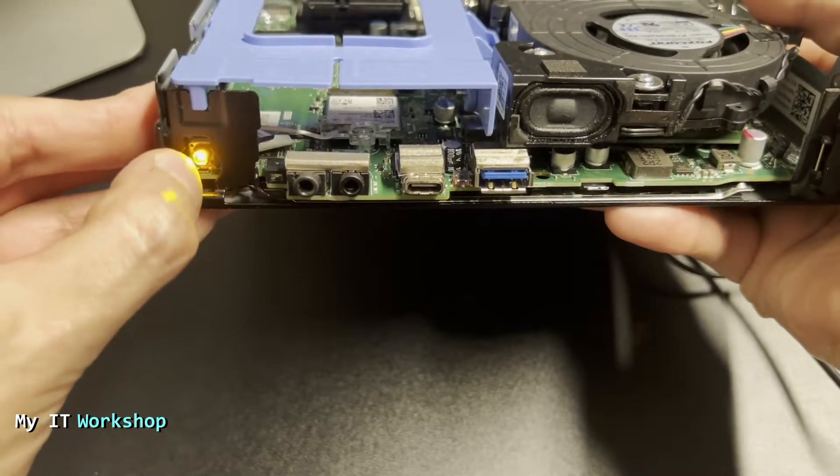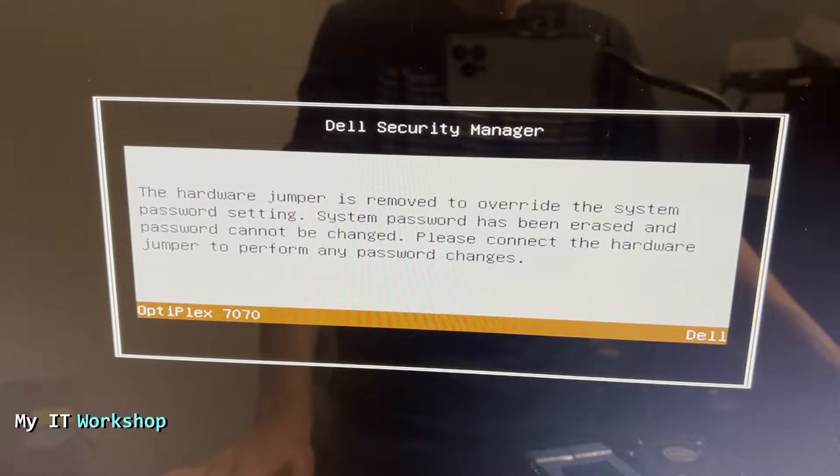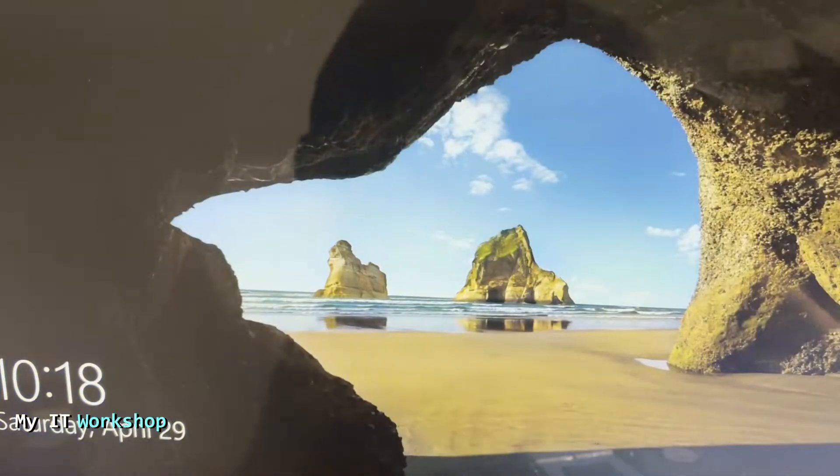With power connected, I'm going to turn it on. Allow me a few seconds to adjust the camera. The message on the monitor says — and this goes very fast so I slowed it down: 'The hardware jumper is removed to override the system password setting. System password has been erased. Password jumper cannot be changed. Please connect the hardware jumper to perform any changes.'